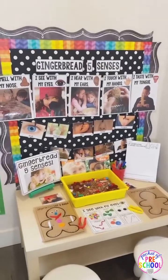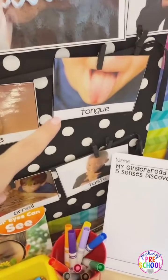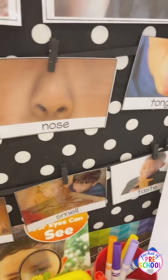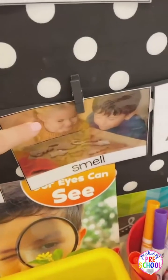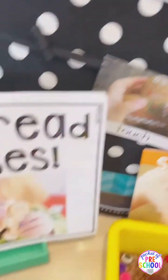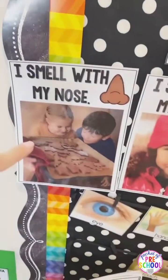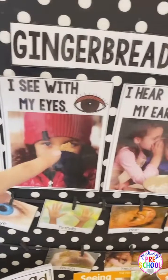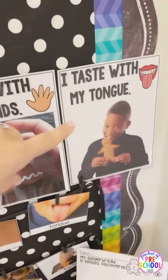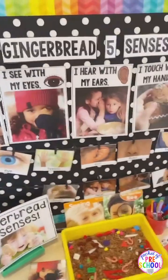So this one is just like all the other science units. It has the writing paper and it has the vocabulary cards. Since it's a Gingerbread Five Senses unit, all the vocabulary cards have kiddos or students doing something with a gingerbread. So they're smelling it with their nose, they're seeing it with their eyes, they're whispering to each other while they're baking, they're touching it, and they are tasting it. So those are the vocabulary cards and then those are the giant posters.